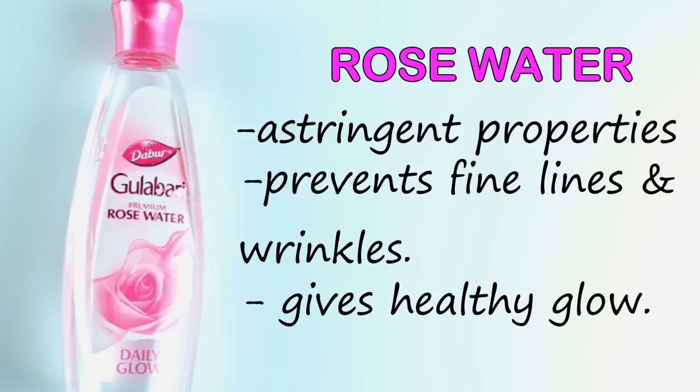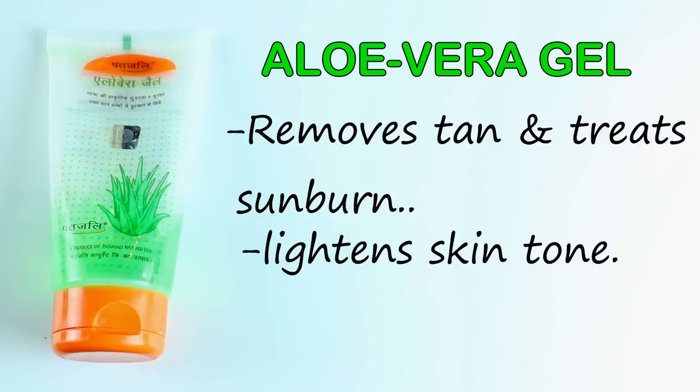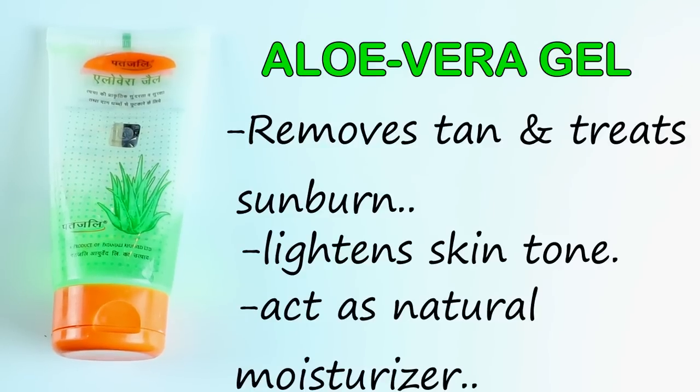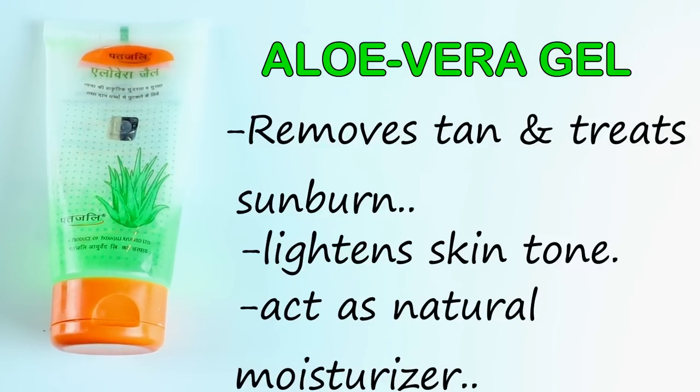Then we need aloe vera gel. Aloe vera gel removes tan and treats sunburn, it also lightens skin tone and acts as a natural moisturizer.